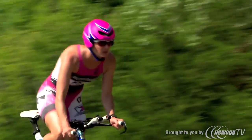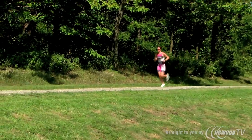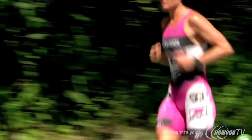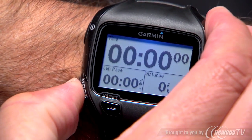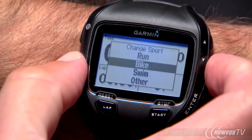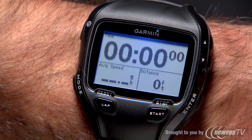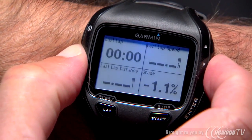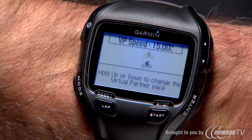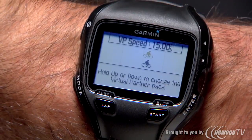The Forerunner 910 XT is suited for multiple sports and the watch makes it easy to switch from one sport mode to the next. When you're ready to switch sports, just press and hold the mode button, select your next sport and press enter. The training pages will reflect the default data fields for that sport or your customized settings. Check out the video on swim metrics to learn about customizing data fields.